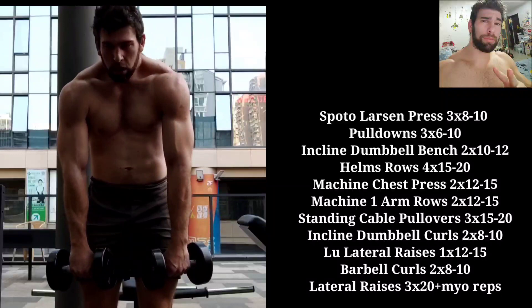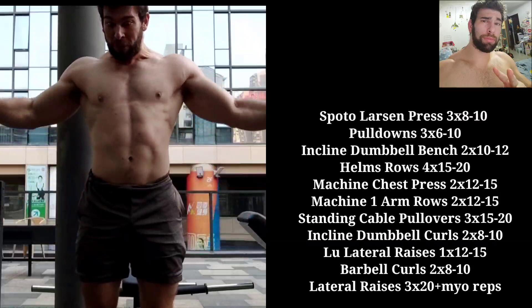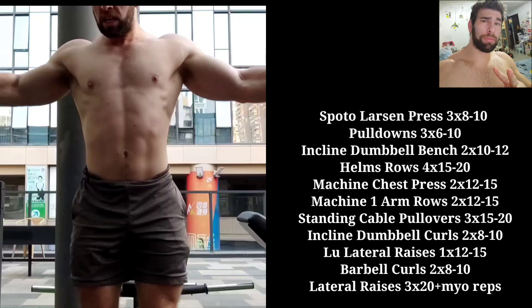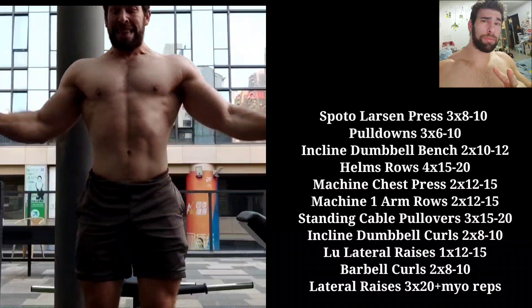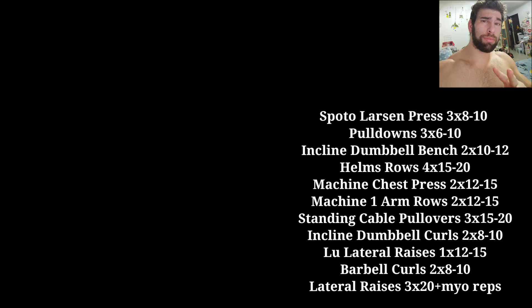Let me know if you have any questions about the workout — why I set things up the way I did, why I was doing certain movements, what other movements might be effective, what rep ranges I used. This is generally how I program upper body days for hypertrophy. I hope you liked the video — like, subscribe, share, all the YouTube stuff. Definitely grab a copy of my book — that will help you a ton in your fitness journey. See you in the next video.